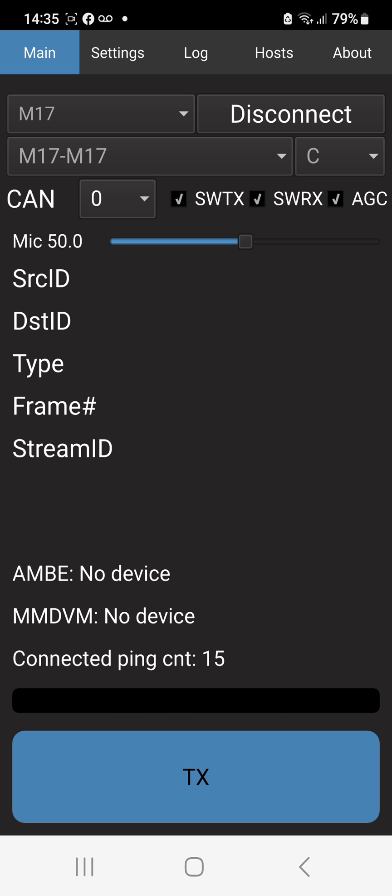Then we tap TX again and let's see if we get our first ever M17 contact. In the link I'll put the M17 website, the reflector lists, the live dashboard and any other information. We're learning this system. There aren't radios available at the moment but there are MD380s that can be modified. The OpenGD77 firmware has now brought M17 in as part of something it's also experimenting with.